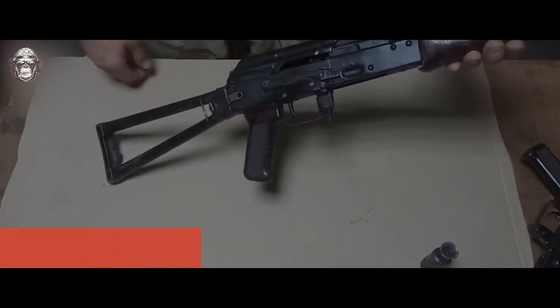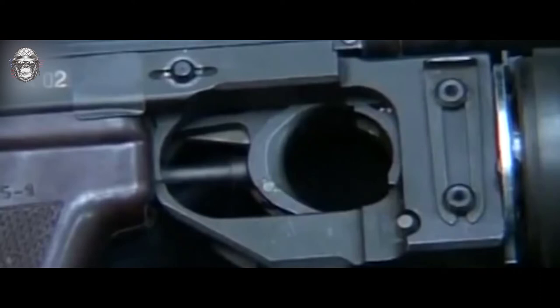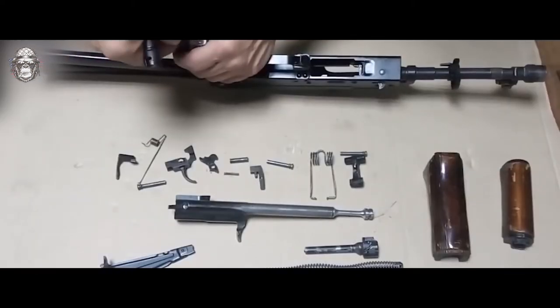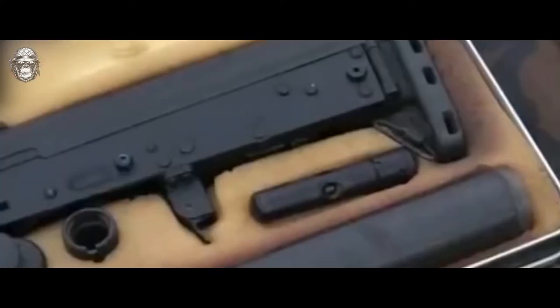The GROZA is close in design to the AKS-74U but uses the same bullpup layout as the Austrian AUG. This decision minimized dimensions and increased balance. The pistol grip is moved forward, which increases shooting accuracy, and the fighter securely holds the weapon. The butt plate is attached to the rear of the receiver, and the automation mechanisms and magazine are located behind the firing grip. The automation scheme does not differ from the AKS-74U — it is based on high-pressure gas energy discharged from the barrel, locked by a rotary bolt.